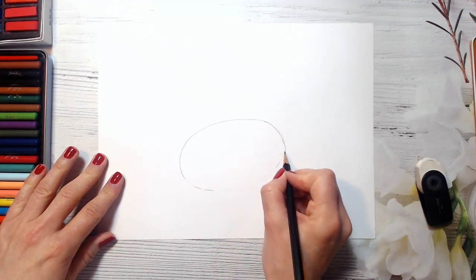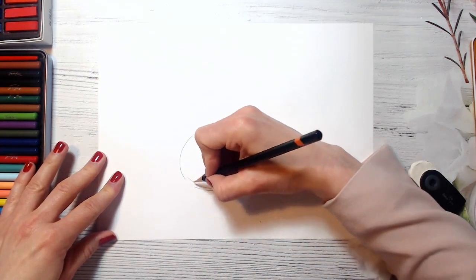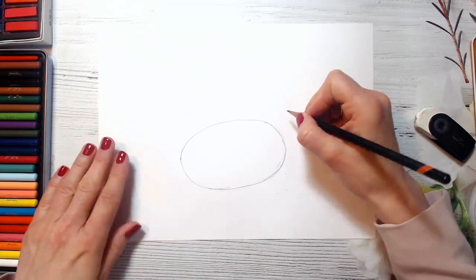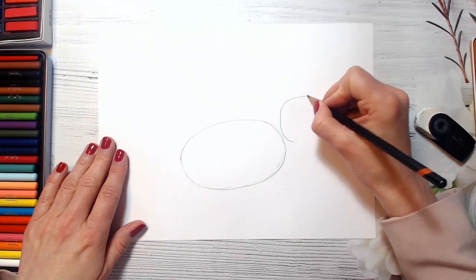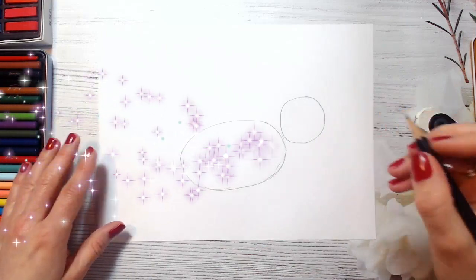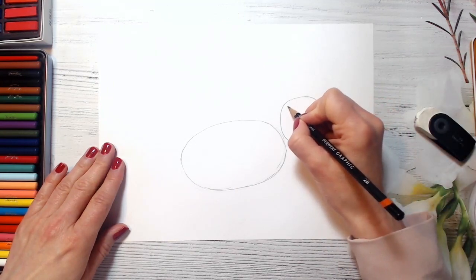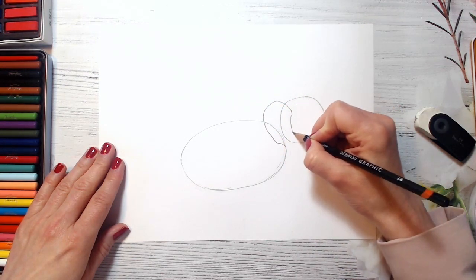If something goes wrong, just don't hesitate and rub it out. So this oval will be our elephant's body. And now I will be drawing a circle – it will be his head. So I'm drawing a circle like this, and now we will connect the shapes. Our elephant lives in Africa and they have very big ears there, so we are just drawing a big ear here.